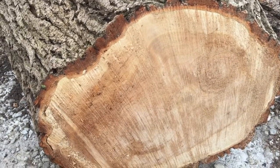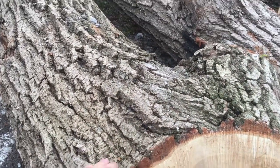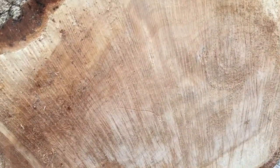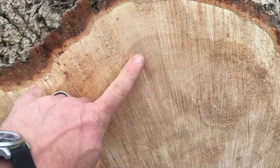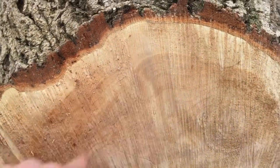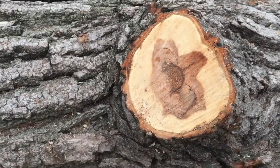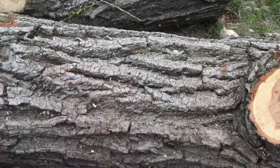I was told this is willow - let me know in the comments, I'm not for sure on it - but this was told to me that it is willow. You can see how the lines don't really look like oak, they're not exactly like an oak ring. This is what it looks like inside and that's what the bark looks like.